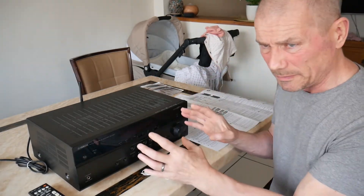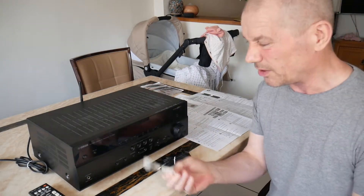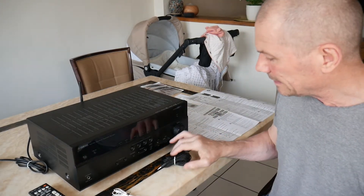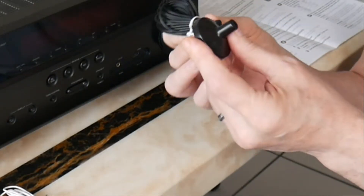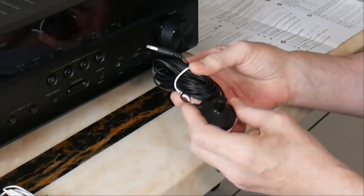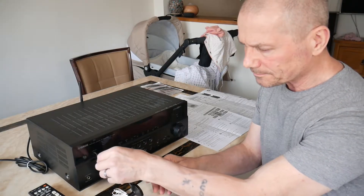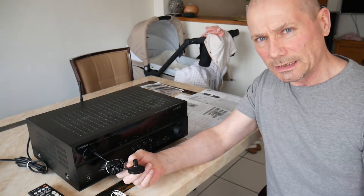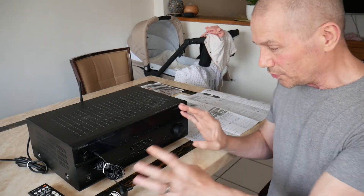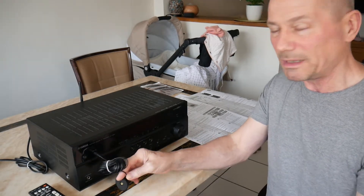I'm mainly worried about the sound - that's what I'm concerned about. It does come with an FM aerial, which I'm probably never going to use. I think it also has some internet radio stations. It also comes with this little thing - I looked it up and it's a YPAO microphone. You plug it in and pop it in your listening position, press enter, and it will calibrate the acoustics of your room. That's a pretty good little feature - you take it out afterwards.